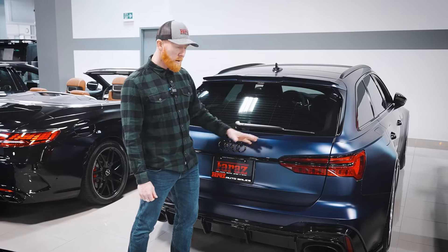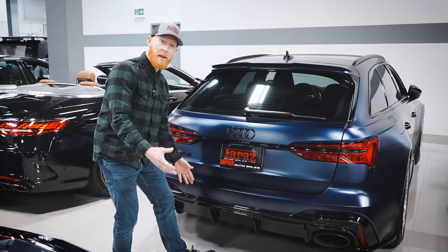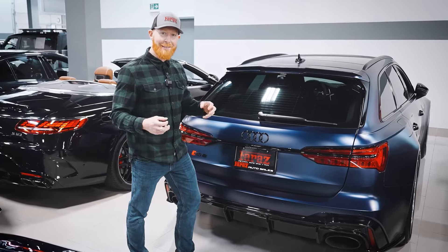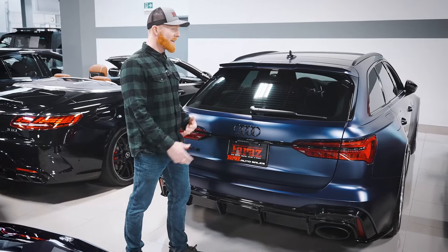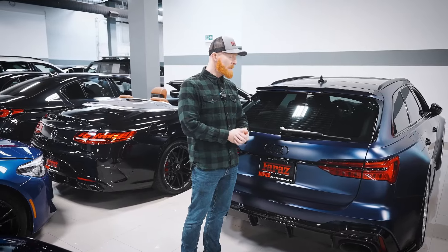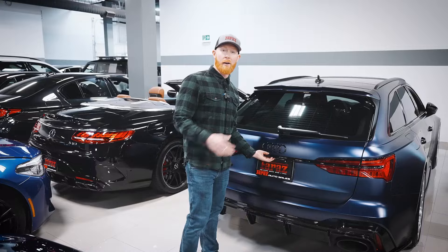As we make our way to the rear end of the car, you can still see all this beautiful black trim, which is part of that black optics package. Now, this car may be a station wagon, which has kind of a negative connotation going with it, but in reality this thing still maintains all the most rugged and mean features that you could ever want in a sports car, just in a little bit more practical wagon.